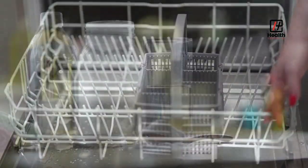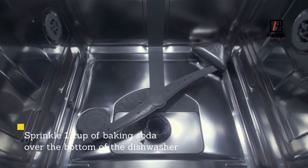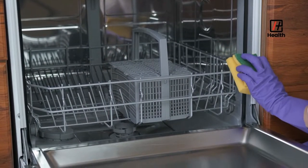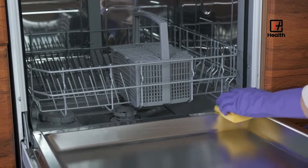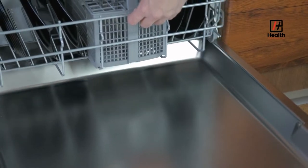When the cycle with vinegar is complete, open the door and sprinkle one cup of baking soda over the bottom of the dishwasher. Run it on a short hot water cycle. The baking soda will remove stains and freshen the dishwasher. The result? A bright, sparkling dishwasher.